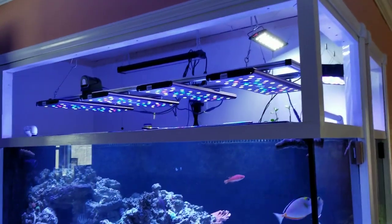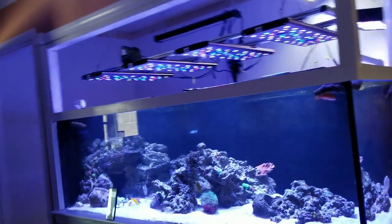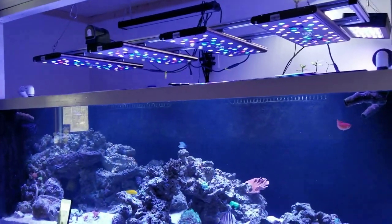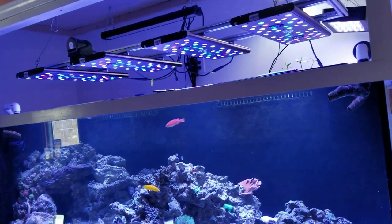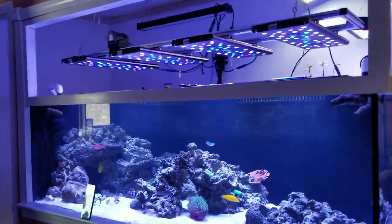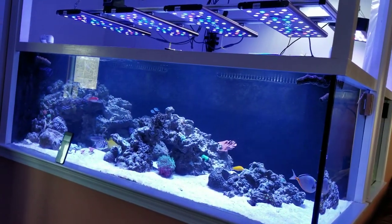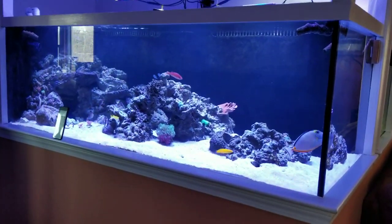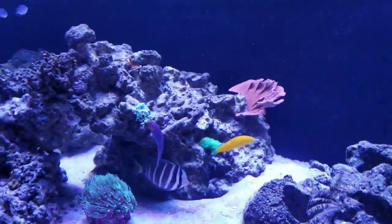If you have any questions about these lights I'll do my best to answer them. I've only had these new ones for two months, but I've been using reef breeder LEDs for several years. Logan from reef breeders has always been pretty helpful — he sometimes reads my forum comments and reaches out to chat. These lights have been great and the corals have been doing great; we've always enjoyed a mixed reef.